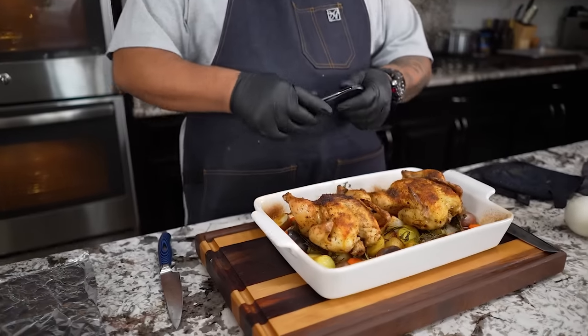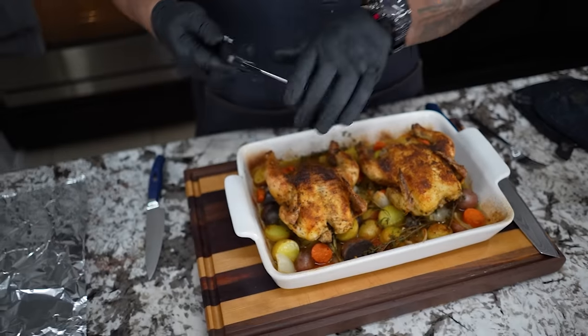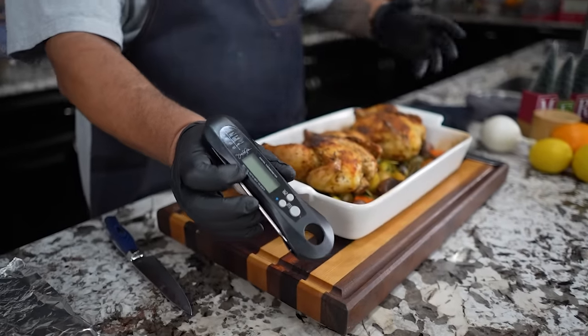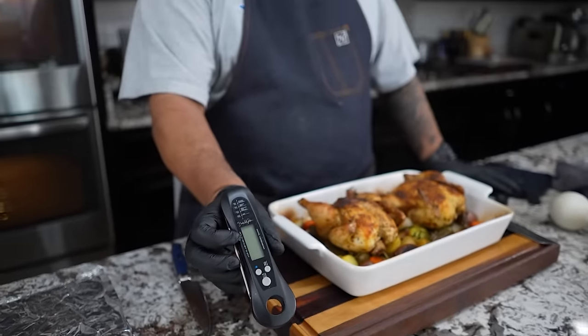Just to give you a recap before I cut this — I use a meat thermometer. I know our grandparents, maybe even your mama, didn't use one, but I do. You want to check your meat. I checked my hens and I want to be at least 163°F when I take them out. It's okay because the temperature will rise just a little bit since this is a smaller piece of poultry. These hens were actually at 162°F when I took them out.